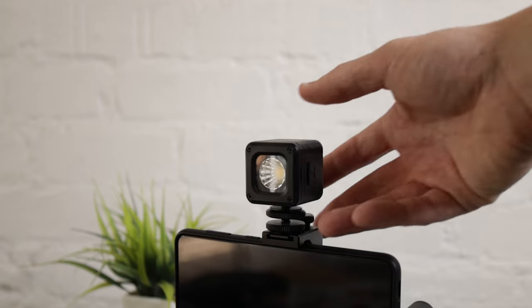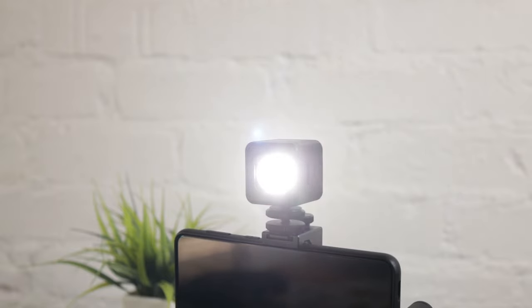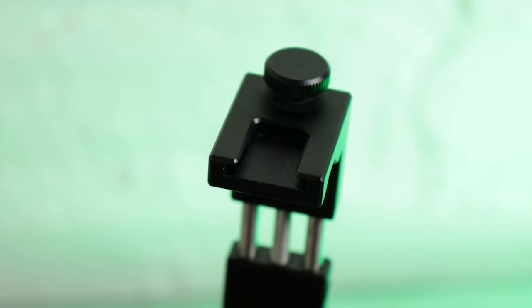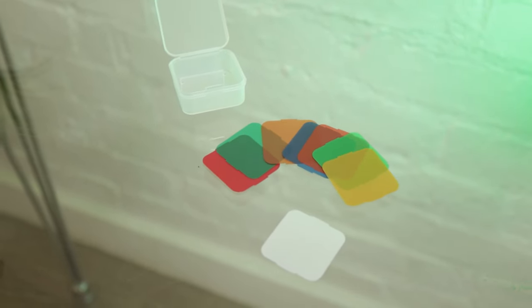Thirdly is the light that can be charged via the USB-C port on it. It has fixed brightness steps that can be toggled with the button on top, which is also used to turn the light on and off. The light itself slides on top of the phone mount included with this kit, but it is also able to slide on top of any camera as well. This light also comes with a few gels, which can be used to either diffuse the light on your face or change the color of the light if needed.